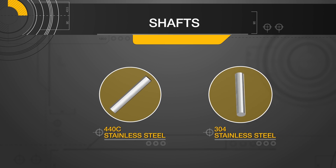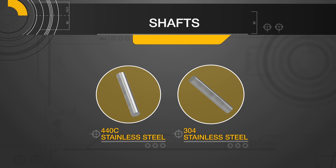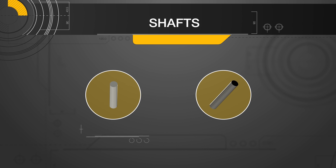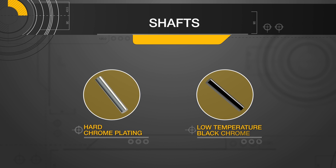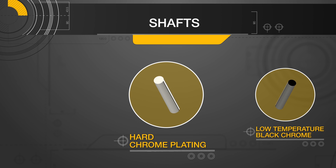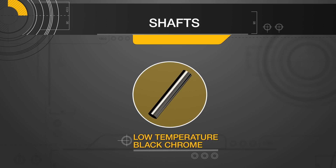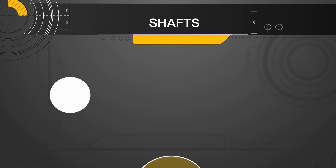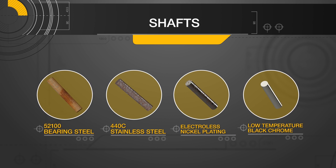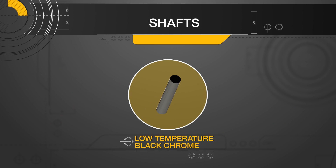Stainless steel is highly recommended in applications where corrosion may be a concern. For additional protection, Misumi offers two optional surface treatments: hard chrome plating and low temperature black chrome. Hard chrome plating provides excellent wear resistance, whereas low temperature black chrome offers exceptional corrosion resistance — the highest level of corrosion resistance available depending on the severity of the environment.